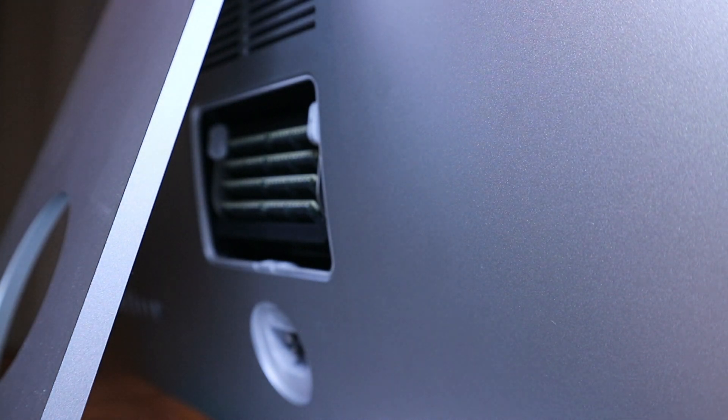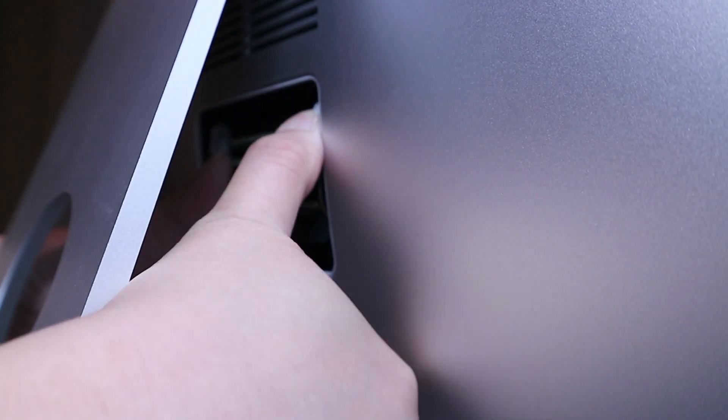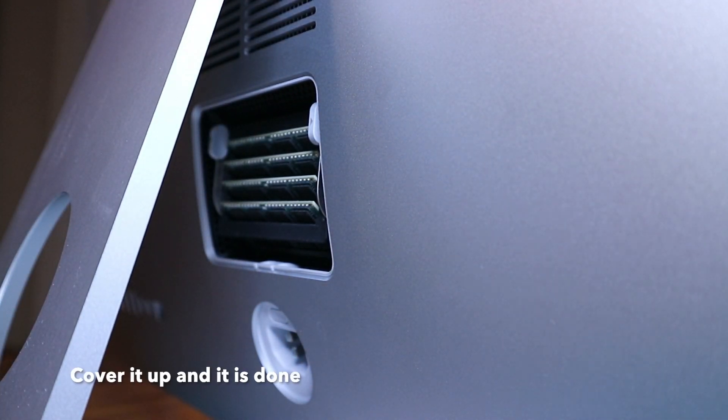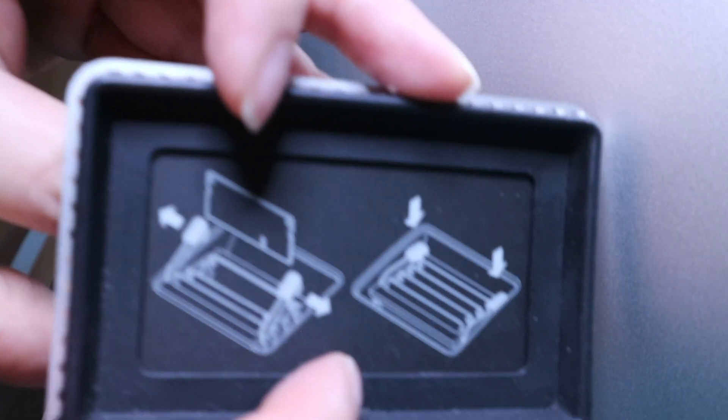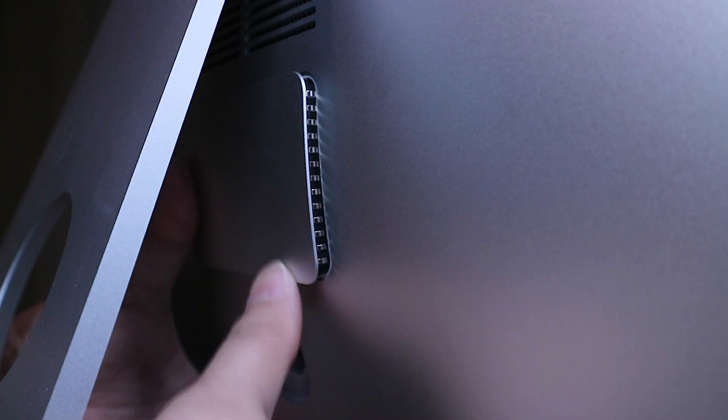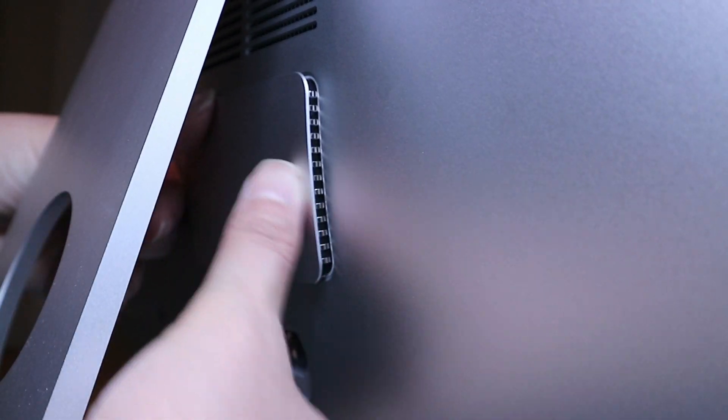Everything is back in. We're going to put back the rack — it's flushed. Right here we're just going to put it that way; we're not going to flip it. It should pop right in.